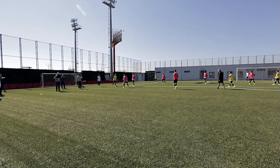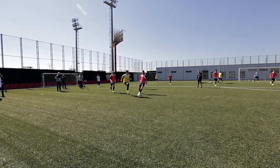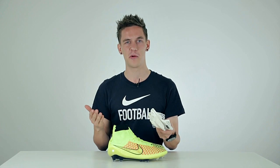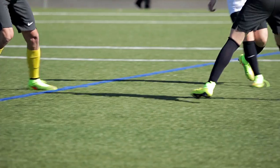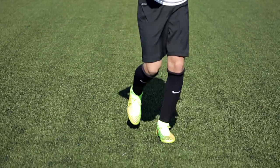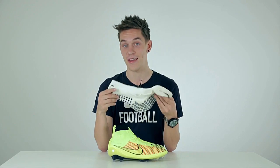People seem to have a lot of questions about the Magista. Can you wear these with your normal football socks or your true socks? And the answer is absolutely yes. Why would someone make a big boot that you can wear with socks? Doesn't make any sense. And luckily, that's not the case with the Magista. Basically, the dynamic fit collar will only sit on top of your sock and your true socks will still work the way they do with any other boots.